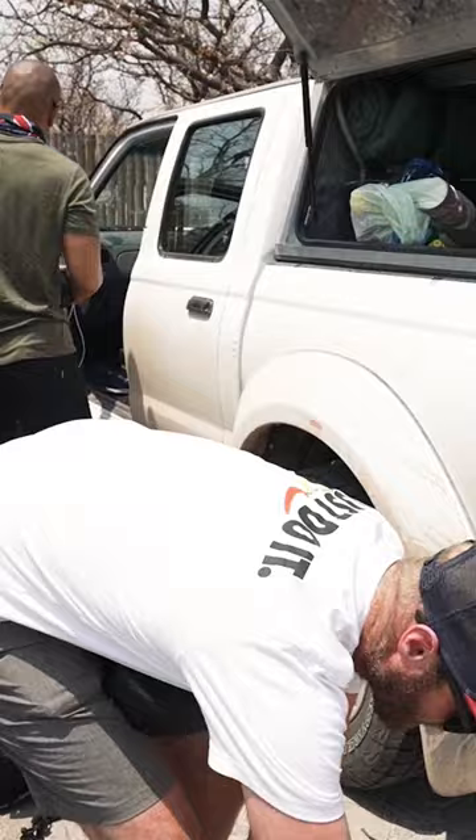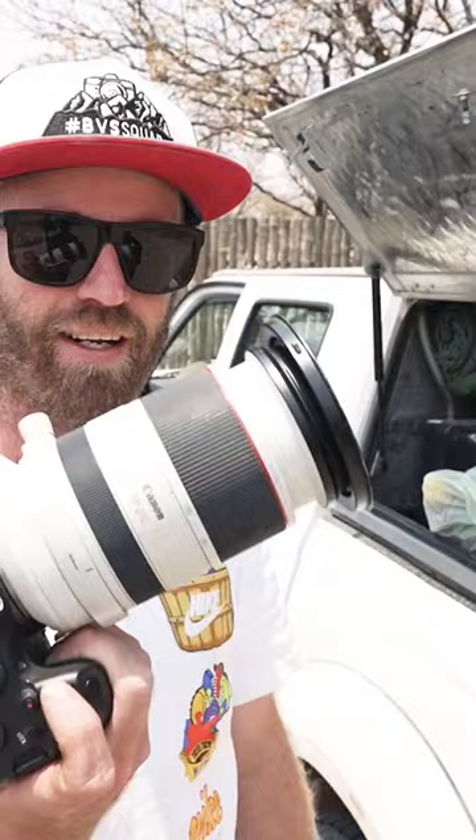Yeah, honestly, I find that in Etosha you really want about 400 to 500 millimeters for really good stuff, so I'm gonna regret this for sure. But yeah, let's do it anyway — heading into the park with this little stubby dude. And I'm not talking about Greg.